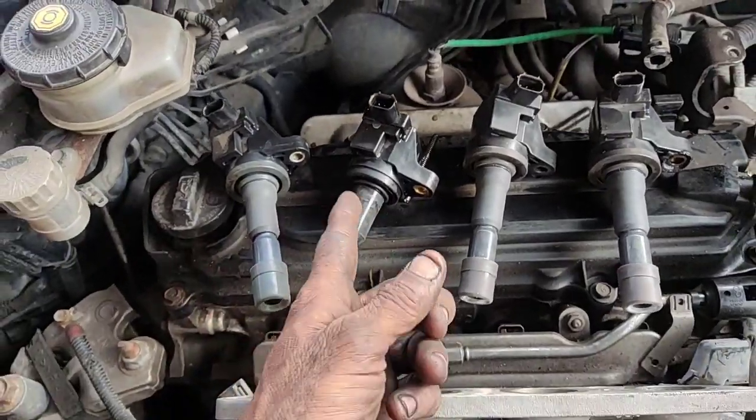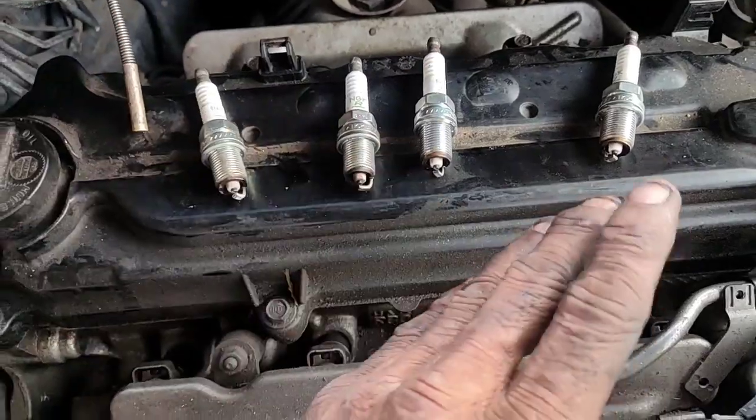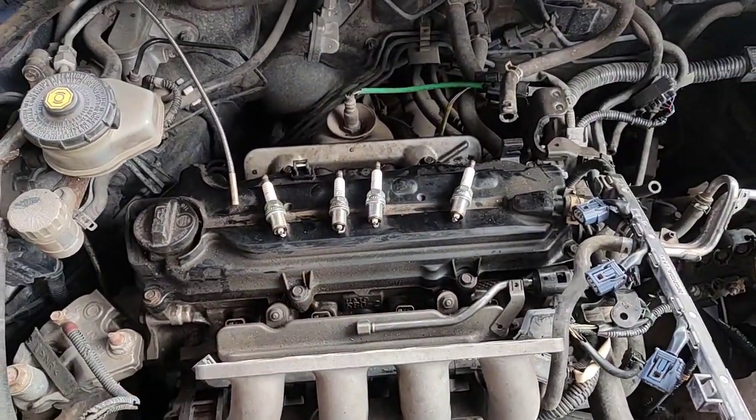Friends, if you look at this coil, you can remove the coil. If you look at the spark plug, you can change the coil. If you look at the ignition coil, you can change the coil.